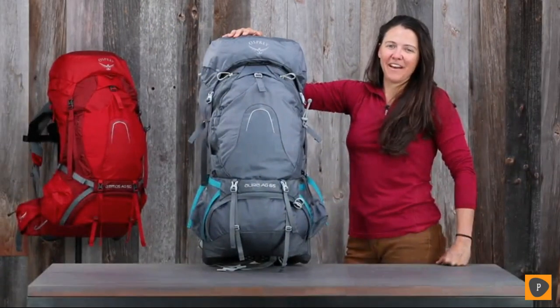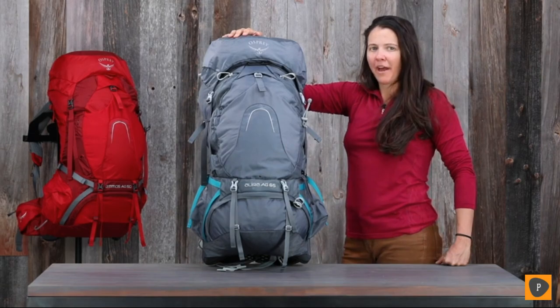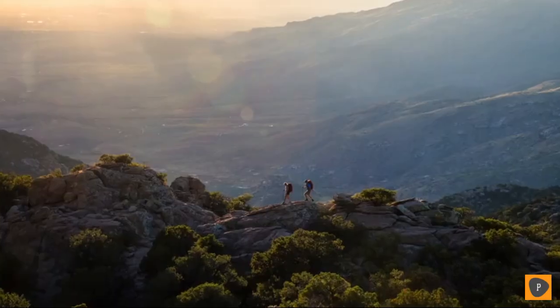I'm Lindsay with Osprey Packs, and I'm here today to talk to you about the Atmos Aura AG series. This is a feature-rich pack designed for a traditional backpacker who's going to go out on the weekends or on a week-long hike.